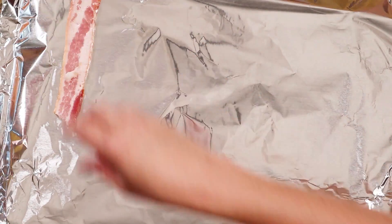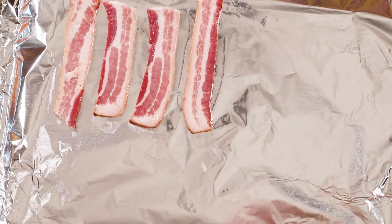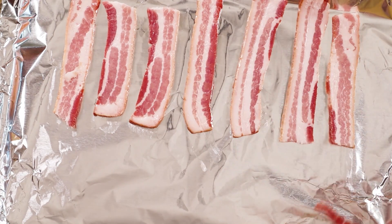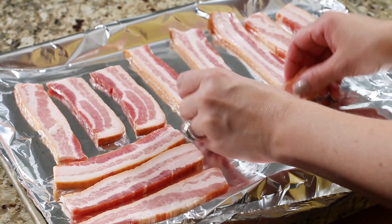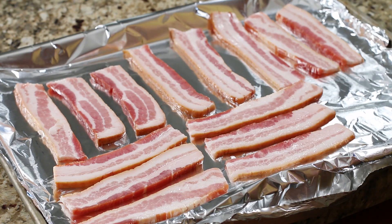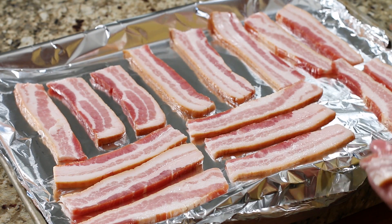Next we're going to par-cook our bacon. I've cut the strips in half here, and we're going to bake them in a 350-degree oven for 10 to 12 minutes until partially cooked. The whole purpose of doing this is so that when you grill your shrimp, the bacon actually gets cooked all the way through — crispy on the outside and not rubbery or undercooked on the inside.